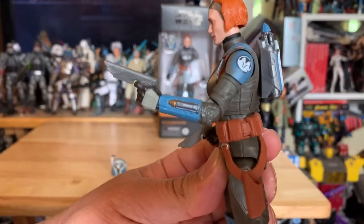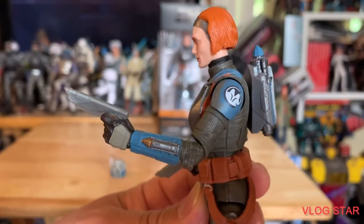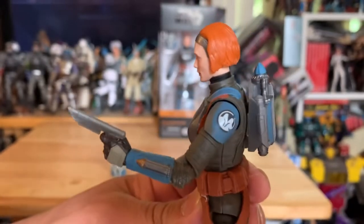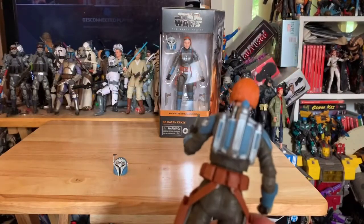Look at that gauntlet — it probably shoots that twine that captures criminals, just like Boba Fett's, because of course she's a Mandalorian.